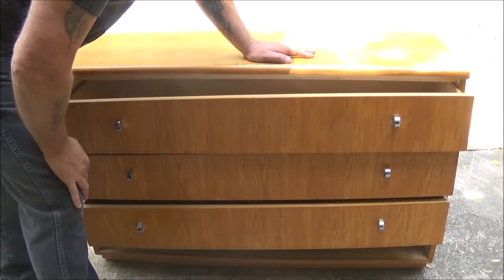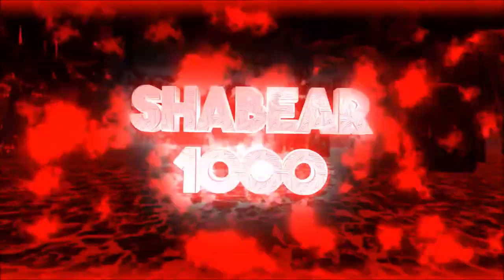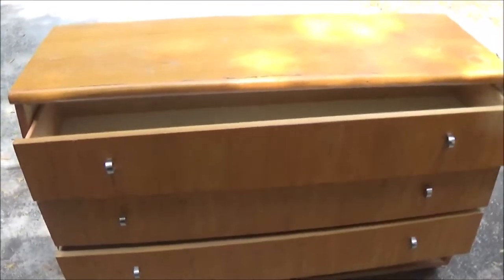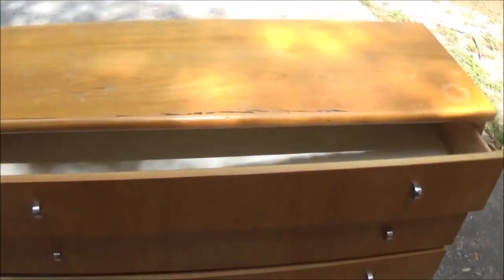Don't you hate it when this happens? Let's see if we can fix this thing. Okay guys, we have this dresser here. We keep it in the closet because of space in our little bedroom.